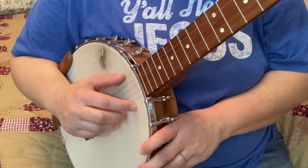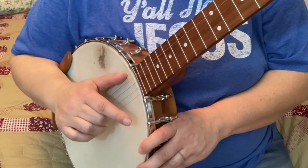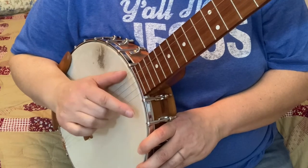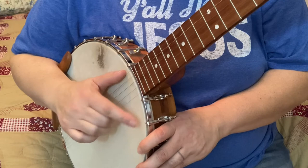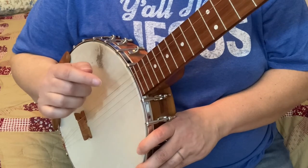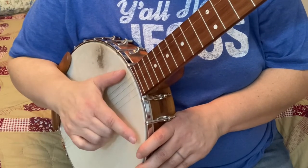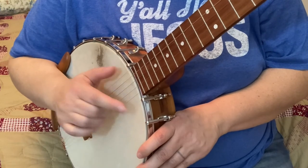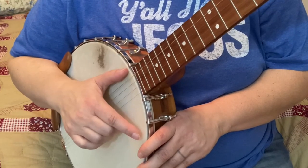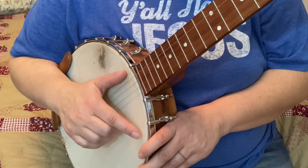Let's do it again. One, two, ready, go. So all I'm doing there is I'm alternating with my plucking finger and my thumb. Start out on that first string if you need to. Then I'm heading to my second, third, and fourth. The name of the game here is to get one string each time.